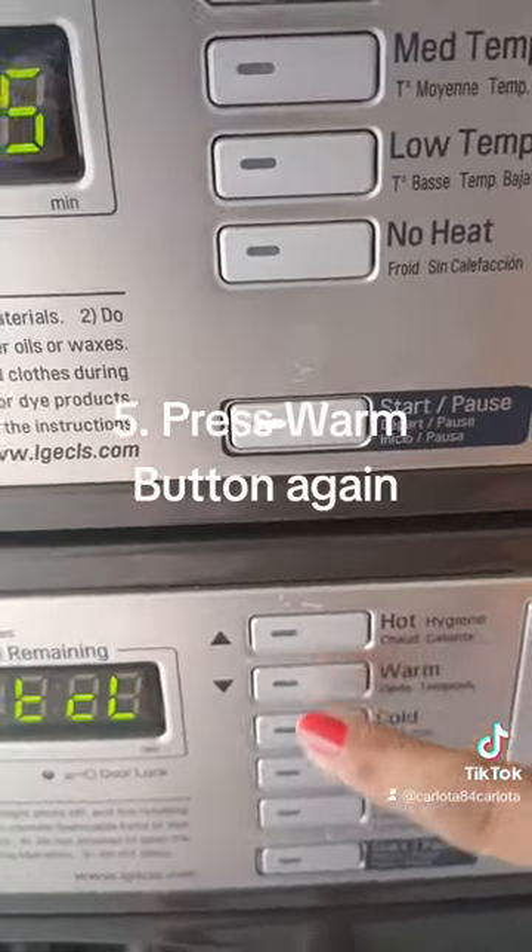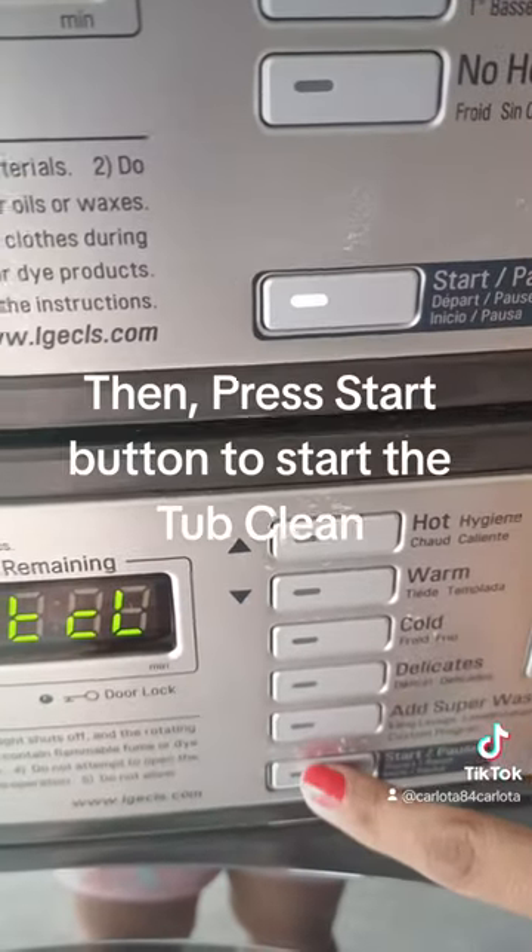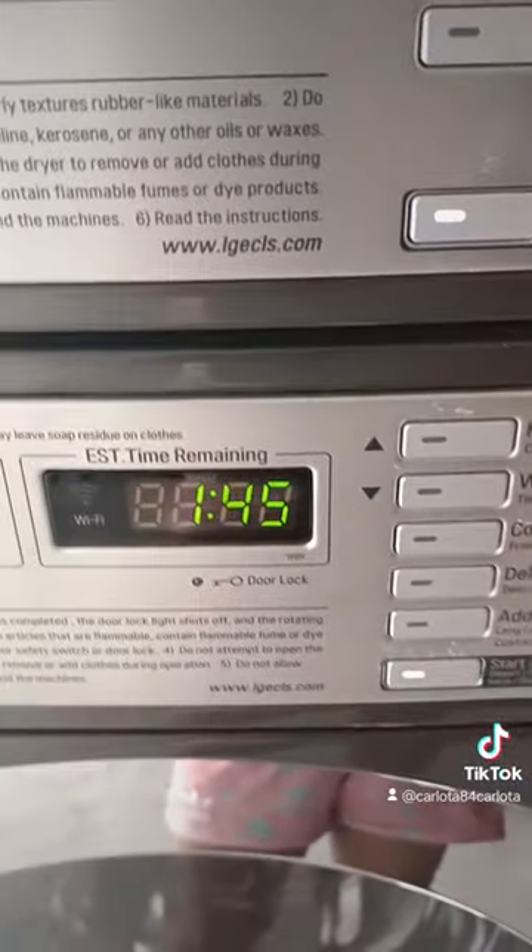Step 5: Press the warm button again. Then press the start button to start the tub clean.